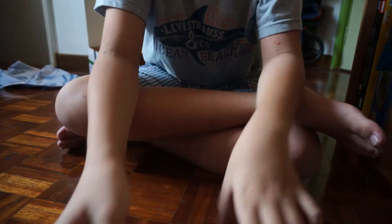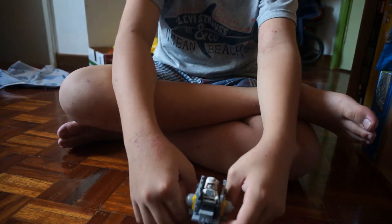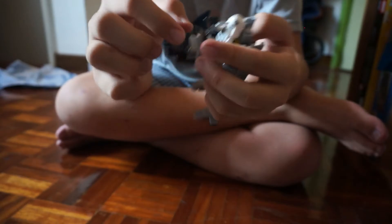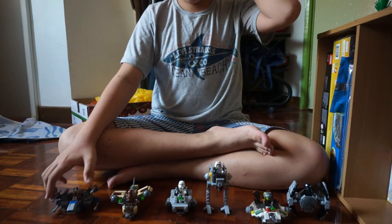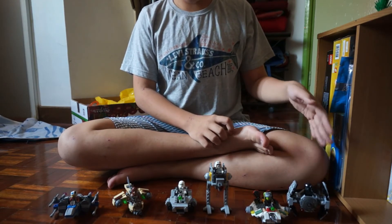Now let's continue with the last pair: the AT-DP and the Wookiee Gunship. The Wookiee Gunship is a very cool build — very compact, it captures all the details perfectly, and its play features are well hidden. Down here you can just press the back side and shoot it. The AT-DP has a lot of movement in the legs — I really like the leg movement because it gives more freedom to pose it in different ways, like it's running, and it has a stud shooter too.